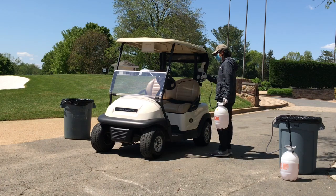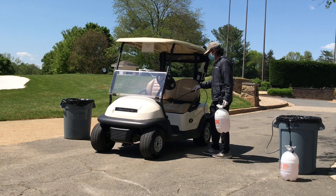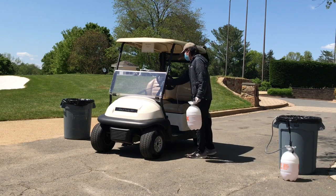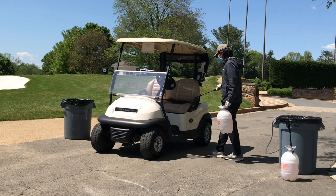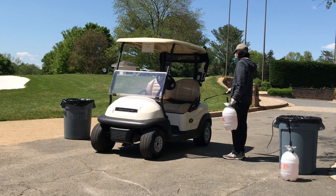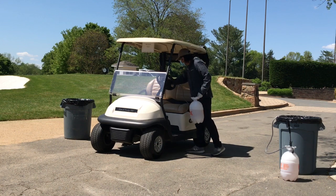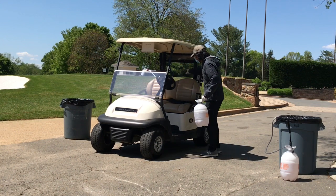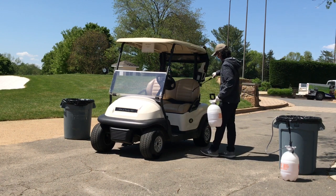A very important part of our procedure once we receive the cart back from the membership is the sanitation process. We have Jeff Lay here sanitizing the golf cart with a CDC approved product, and we will need to let this product sit on the cart for at least 10 minutes before we complete the rest of our cleaning process.